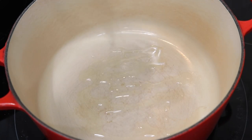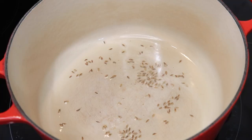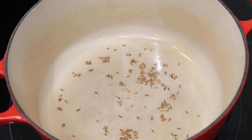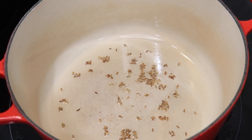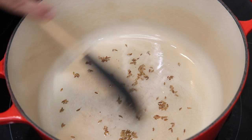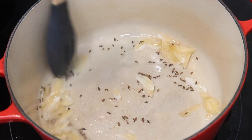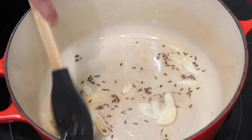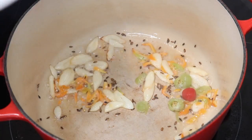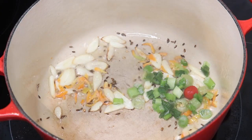Now that all of our lentils and split peas are washed, I'm going to start the cooking process. In a heavy bottom pan, I went in with some oil, and once it heats up, I'm going to sputter some cumin seeds or jeera on medium to medium-high heat until they darken in color. You can burn them if you want that rich and nutty flavor, but I prefer them more on the dark brown side. Once you get the color you like, go in with more aromatics: lots of sliced garlic, pimento peppers, hot peppers, chopped scallions, and finely grated ginger.